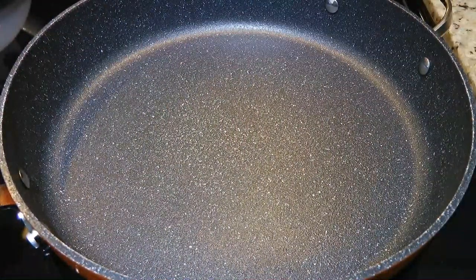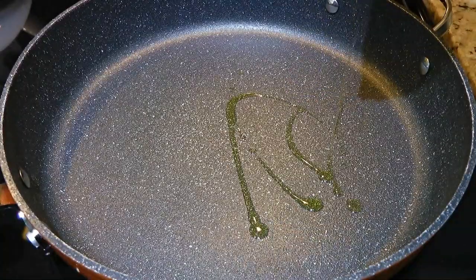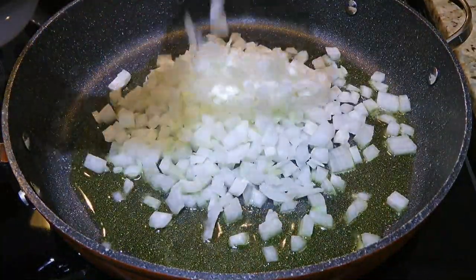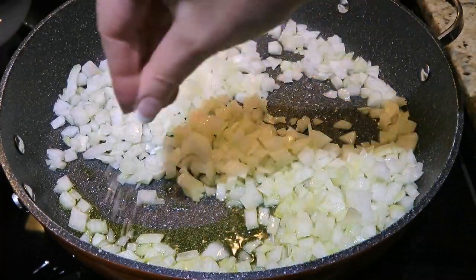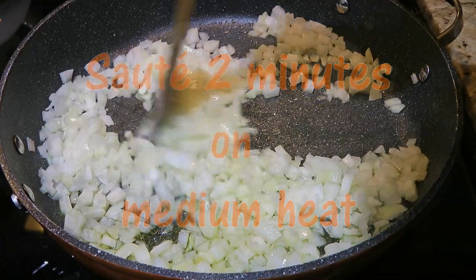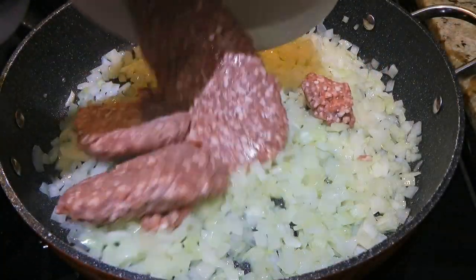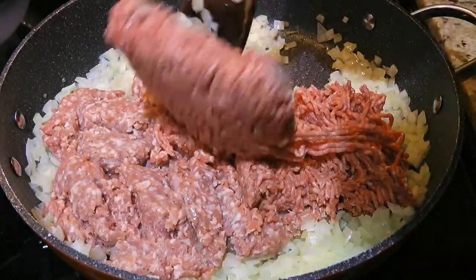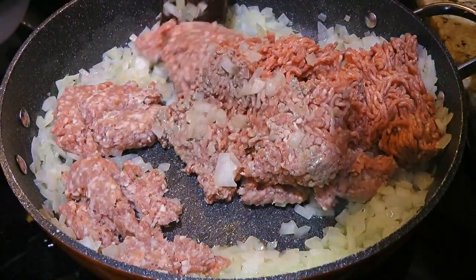In a large saucepan over medium heat, we'll add oil and when it gets hot, we'll add the onions and sprinkle on some ground sea salt. We'll sauté for a couple minutes. Now we'll add ground lamb and ground beef. We'll cook until brown, breaking into small pieces.